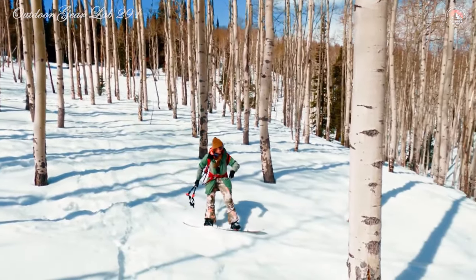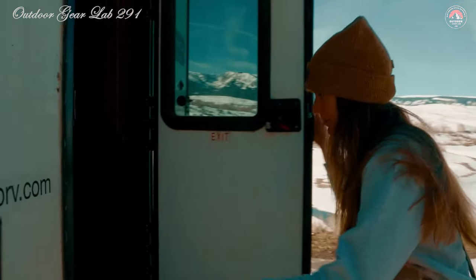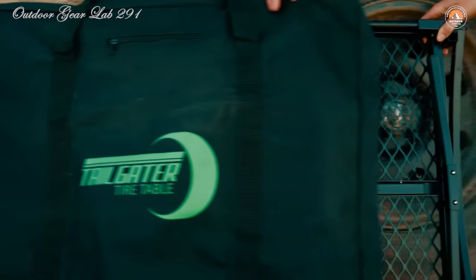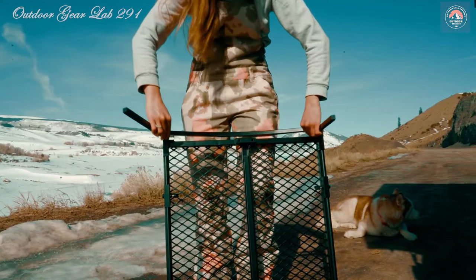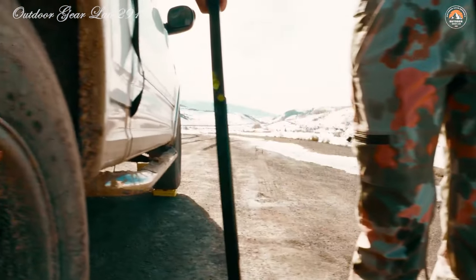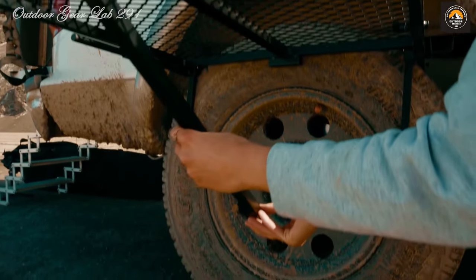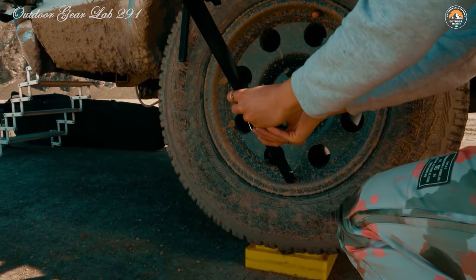Built from durable materials, it can brave the elements and endure the rough and tumble of outdoor use. Convenience is key when you're on the go, and the Tire Table delivers — setting it up is a breeze, requiring no tools whatsoever. When it's time to hit the road again, simply fold it flat for easy storage. Whether you're tailgating at a sports event, embarking on a camping trip, or going on a road adventure, this table is your trusty companion.